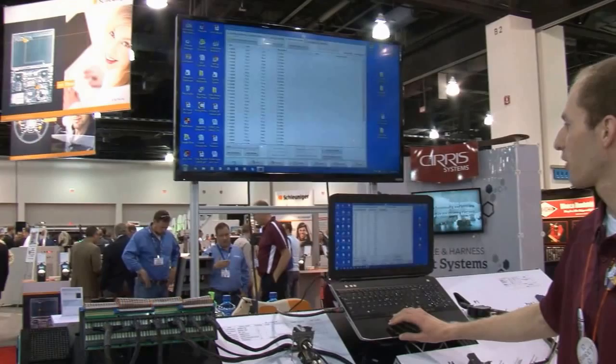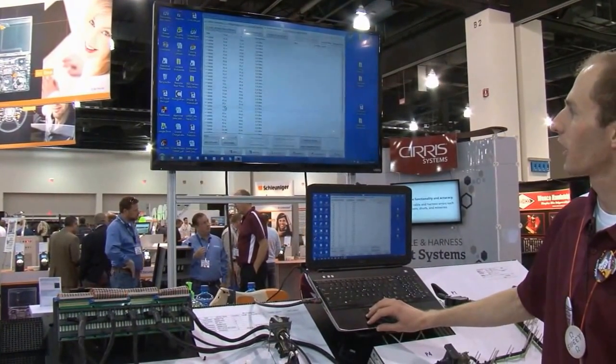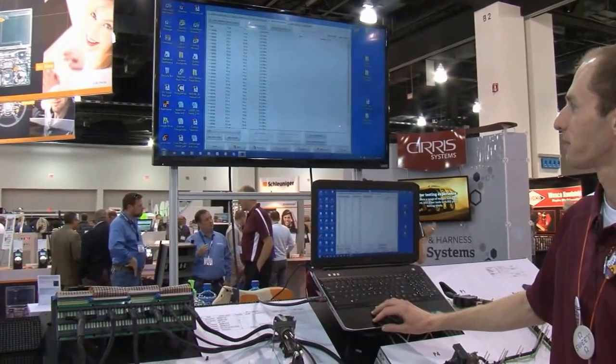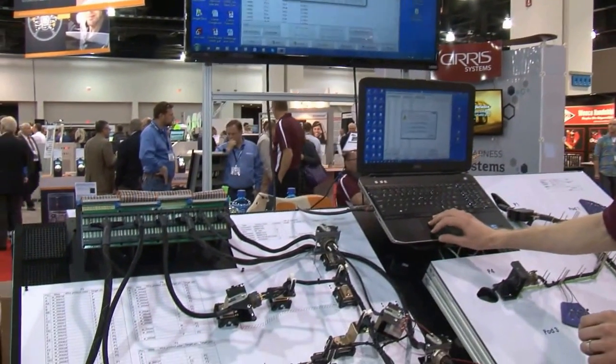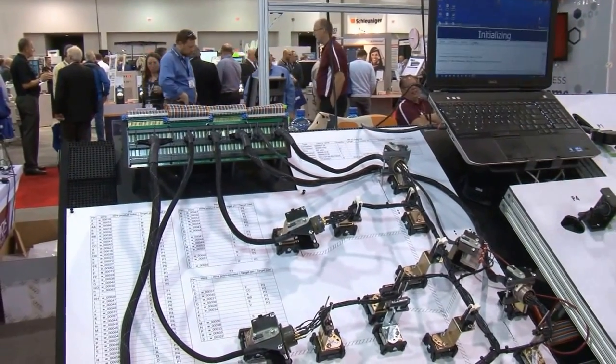Here we can see the screen — this is the list of all the instructions that were learned: all the wires, the connections, the from and to points. From this point, we can just save the test, and then we can come in here and run a test.